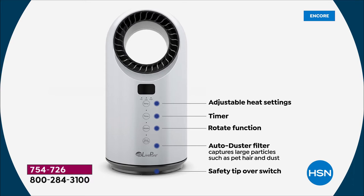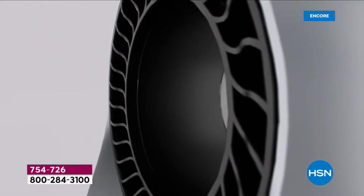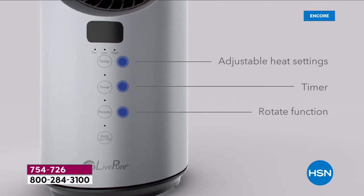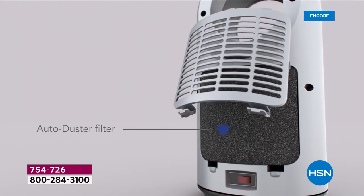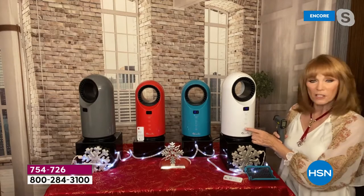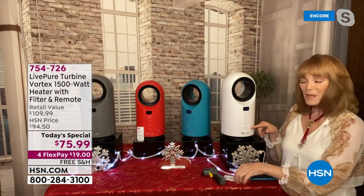Your adjustable heating, your timer, the rotate function sends heat left and right, and the auto-duster is a cleanable filter — just dust it off or vacuum it. This is not an expensive filter, not HEPA; it just gives you something extra to capture pet hair and dust. Then you have the left/right rotate and the on/off. On the back of the machine there's a red button — that's a power on/off switch, and then you have full control with your remote.